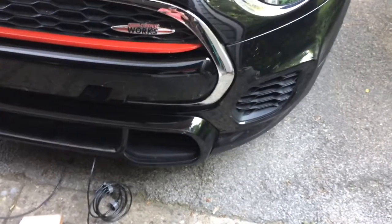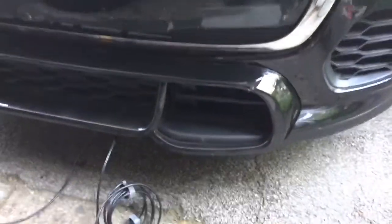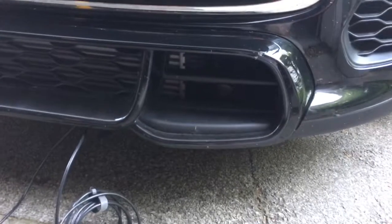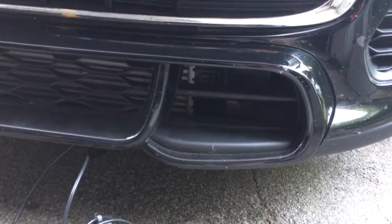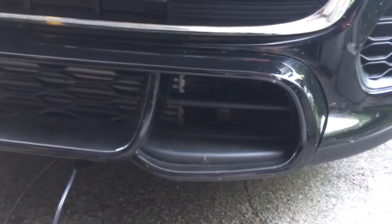Have you ever wondered what the brake duct vents do and whether they actually do anything? We're looking at my 2019 Mini Cooper JCW, and there's a vent on both sides.